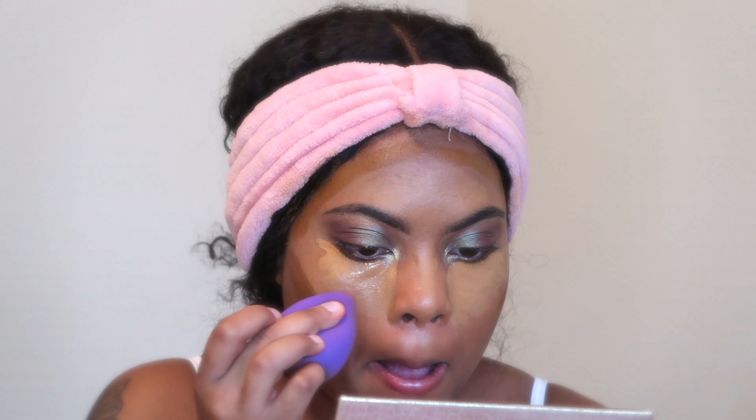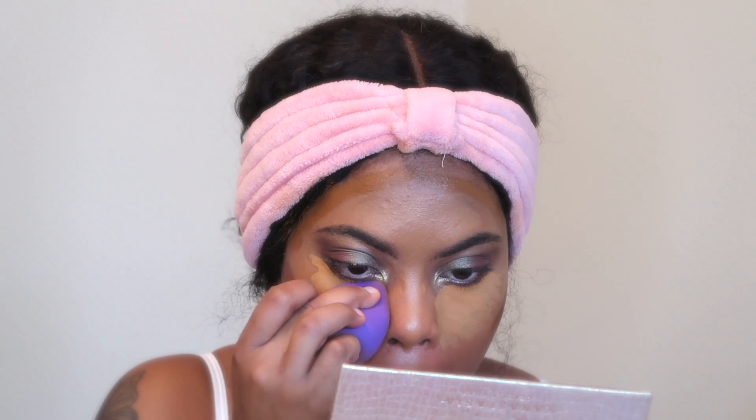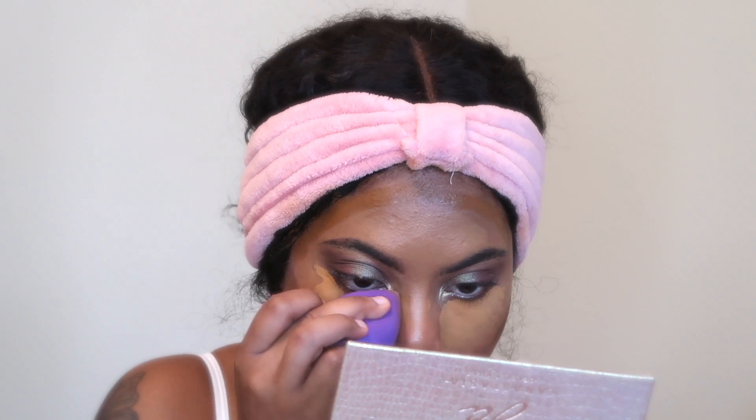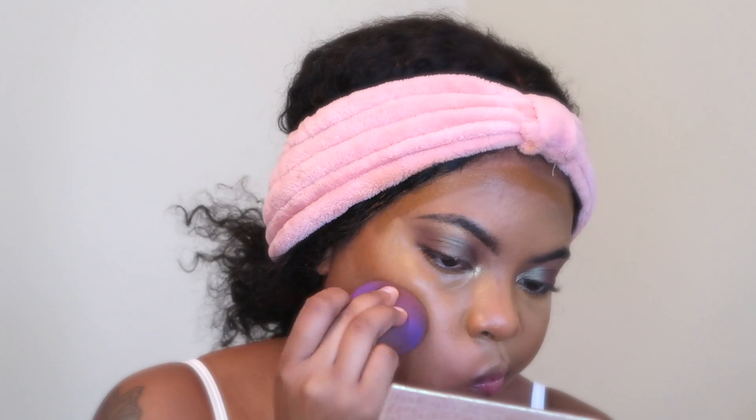A good tip: as you can see, I apply my concealer first before I apply my contour, and I let it dry down a little bit. It's been proven that when you leave your concealer to dry down, it blends out more and gives you more coverage. Don't just put your concealer and blend it right away because it might make it streaky and cakey. Just let it sit for a second, then blend it out — you will have more coverage.